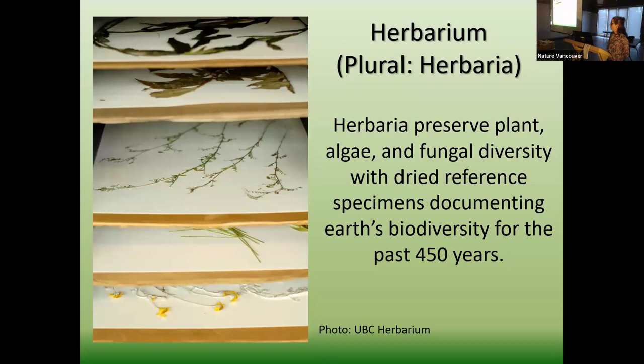Just to start off — herbariums. I didn't know anything about herbariums before I started volunteering. I was in Oregon when this all started, at a community college that had a very small herbarium. A friend and I would come in every Friday to mount specimens — it was lovely, fun, relaxing, and crafty. But once I really understood the impact of what I was doing, it blew me away. Herbariums are preserved plants, algae, and fungal diversity — usually a dried reference, though some are stored in alcohol. We have basically been documenting Earth's biodiversity through herbariums for about 450 years.